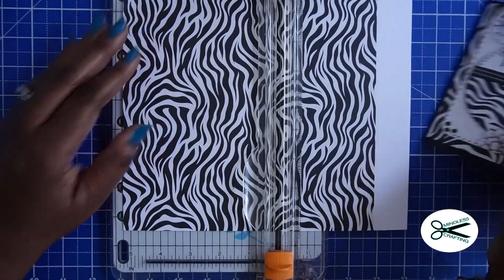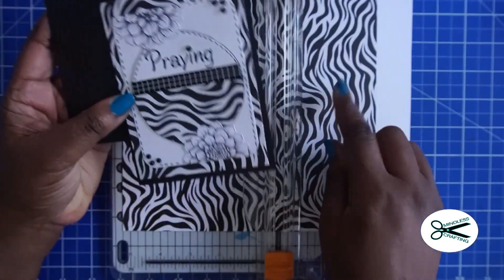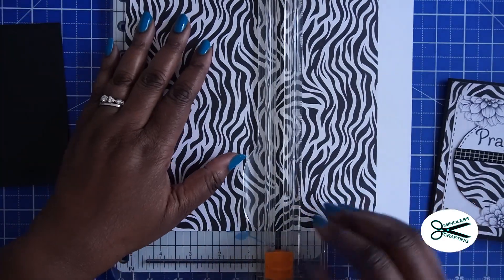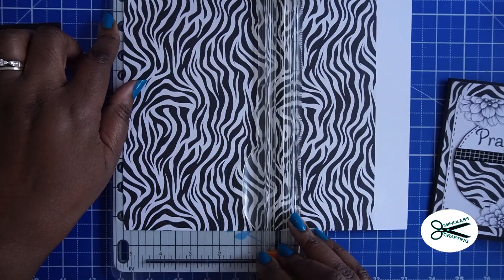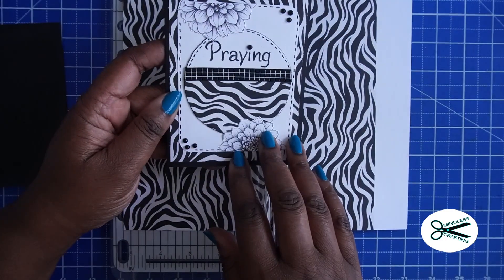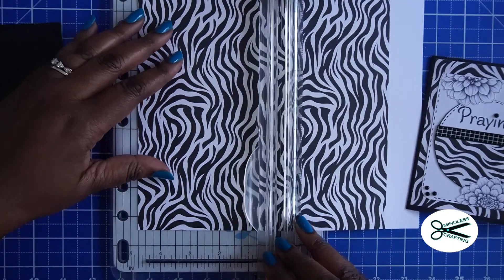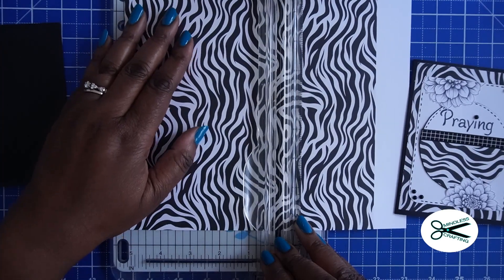I'm going to be doing an 8½ size card. I want to put this on a black base. You can put this on a white base also, but I thought the black just really brought it out. So let's go ahead and cut this down — I'm going to cut it a half inch smaller, and I want my print to go this way. I'm going to go ahead and line this up and come at the 5¼ inch mark here.